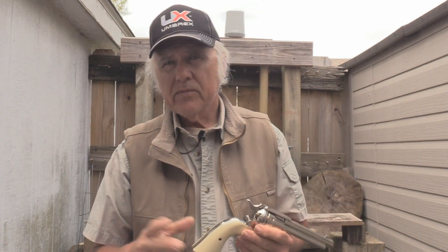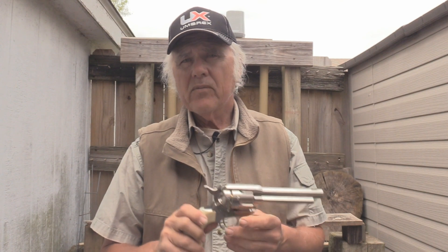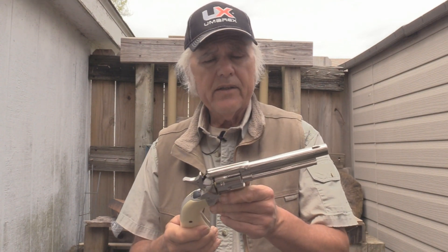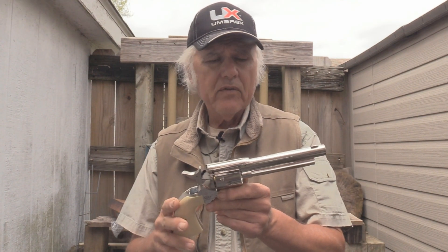They've also got on the Umarex website and where you can buy their guns — you can purchase this in a package deal along with the lever action rifle that we're also going to be featuring in another overview. And as always, with all of the guns that we have here on Shooting Plank, we do it in segments. This is an overview of this one.